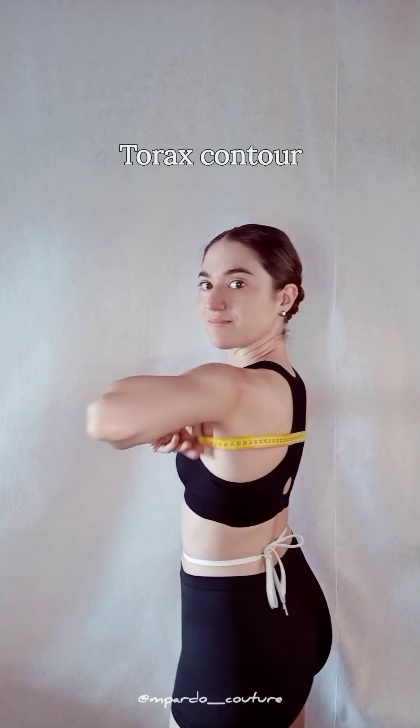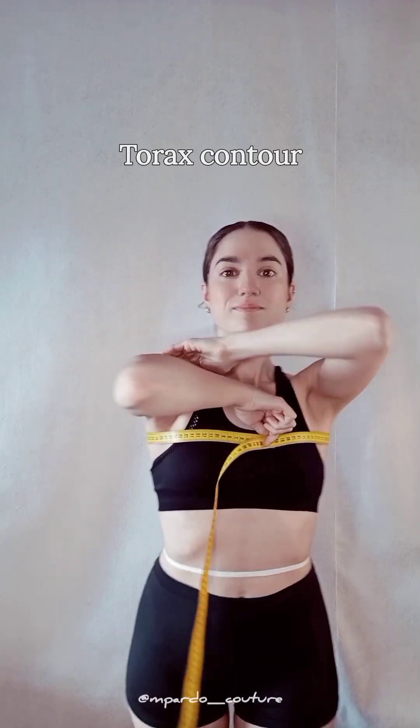The thorax contour is very interesting for jackets and other tailored garments. It's taken under your armpits, above the bust contour line.